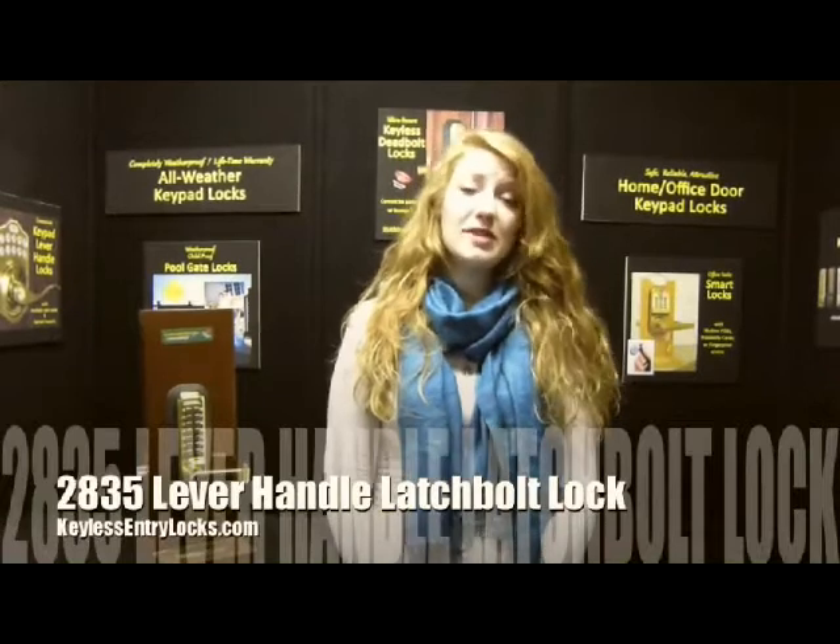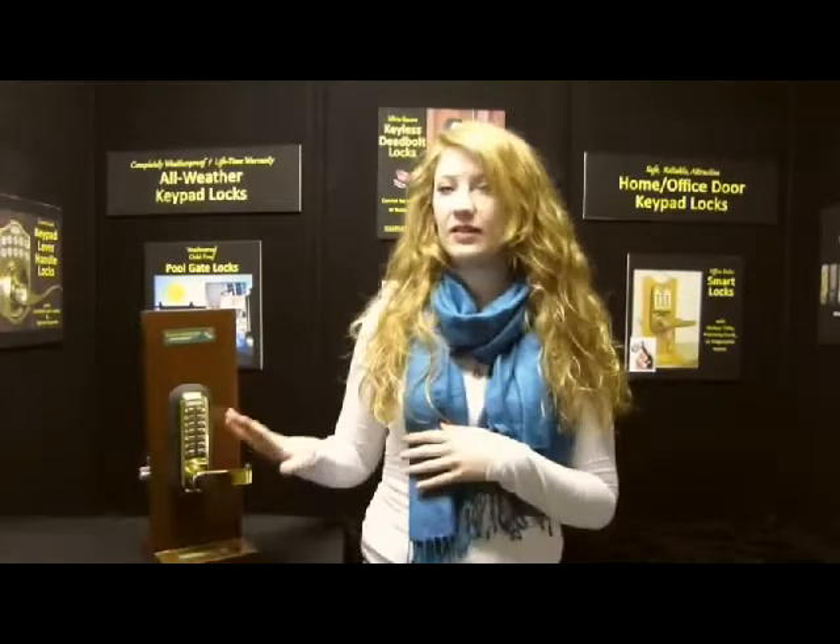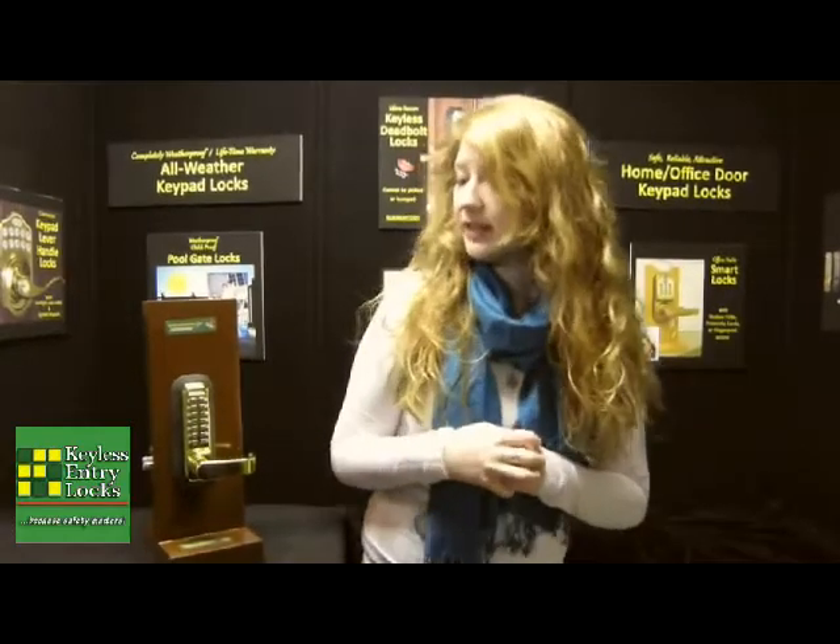This lock is great for homes or businesses. It's got this convenient lever handle, which is a little bit easier to open than the knob. This lock is a latch bolt, so it's going to lock every time you shut the door.